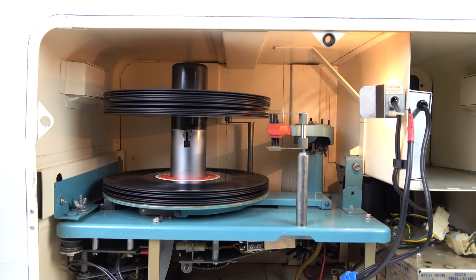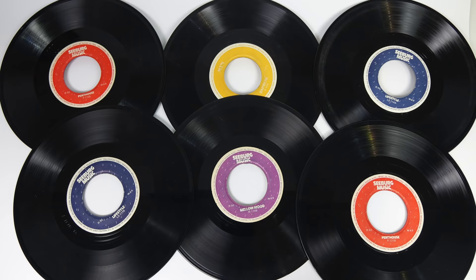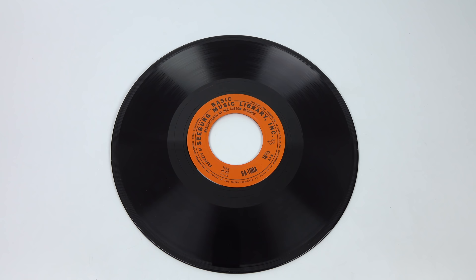To make things slightly complicated, I didn't just want to play one record. I wanted to replicate some of the functionality of the original machines and have the system play a number of discs one after the other automatically. So the first problem I've got to get around is the size of the hole in the centre of a Seaburg Background Music disc — it's non-standard, it's two inches across.